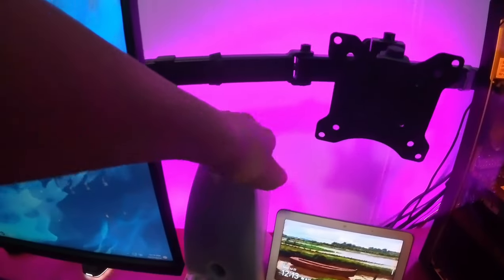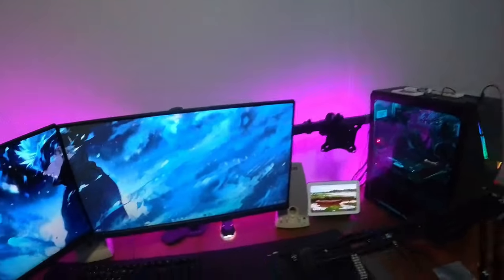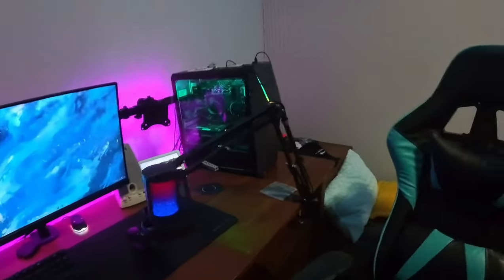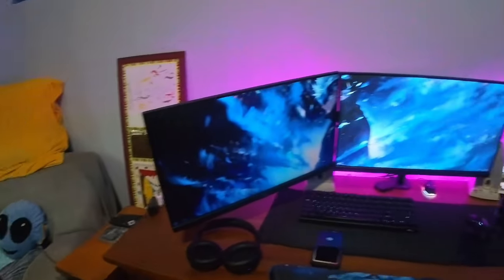Here we've got my speakers. I literally never use these and they're kind of old, but they do sound really good. So if I ever were to use speakers, I would use these. And I think that's pretty much it — we've got this desk here. This is handmade by my grandpa. It's a really nice desk.